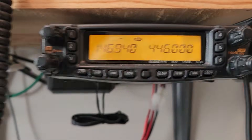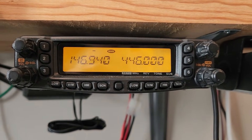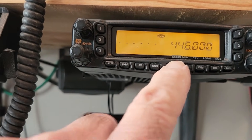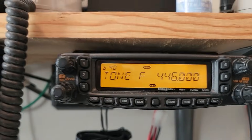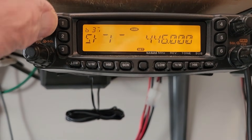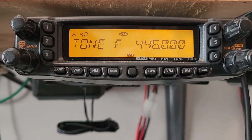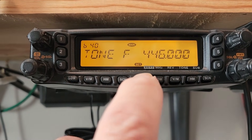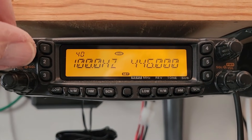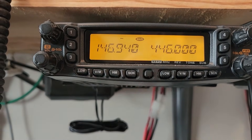Next thing we need to do is put a PL tone in there. On the Yaesu FT8800, FT8900, and most newer Yaesu radios, you have to go into the menus and scroll up to menu number 40, which is tone frequency. Push the upper button — there's 100 Hz. Let's pretend we need 123.0, so just turn the knob up to 123.0, push the knob again, push the center button, and you're set.